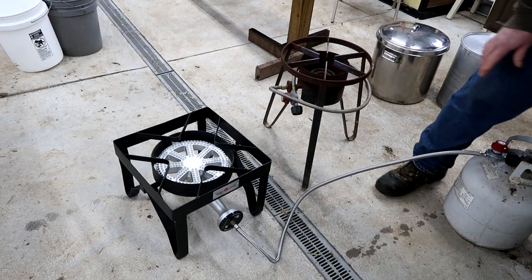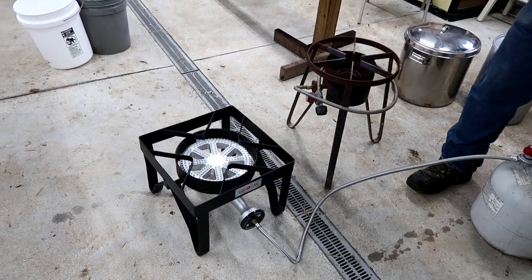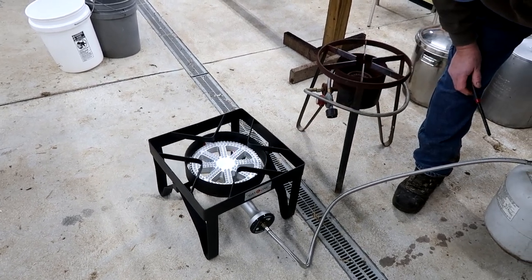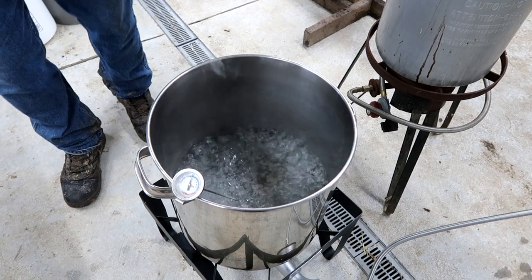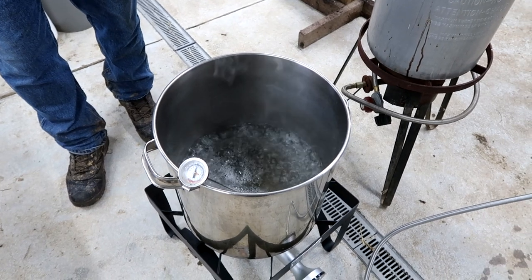Another nice thing about this is it's relatively low to the ground — you can see the other one is almost twice as tall. It's kind of nice for your large stockpots. We'll turn this on for the first time. Nice blue flame. With a little over two gallons of water, it's been 10 minutes and this is boiling. This water heats up quickly — I'm really going to be liking this for maple syrup season.